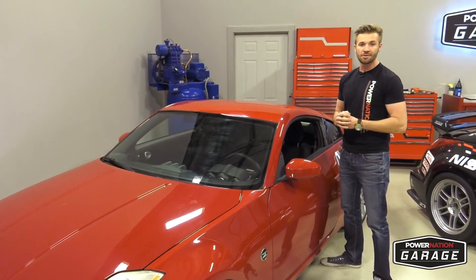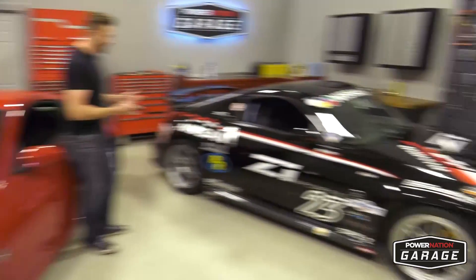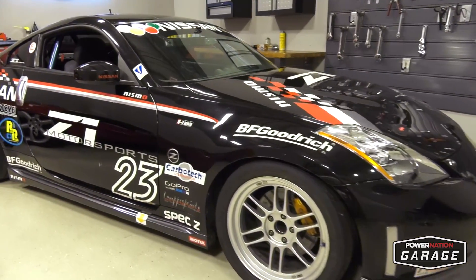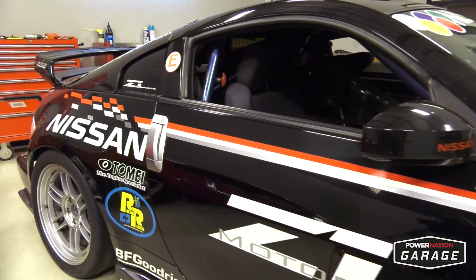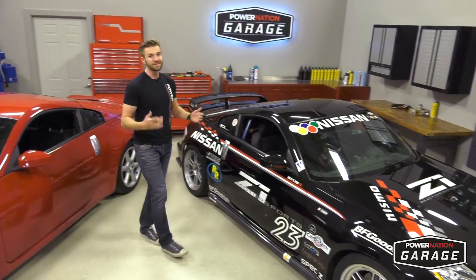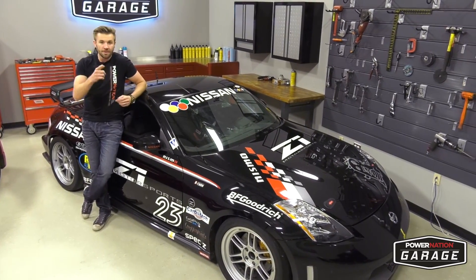We spent about seven thousand dollars on this car and it's a fantastic car, but we're going to turn this into a National Auto Sports Association Spec-Z race car. These offer drivers an affordable way to go racing and the rules help keep the competition tight, so the best drivers rise to the top. Today we're starting our Spec-Z race car build — a project that's going to show you how you can build this car in your garage.